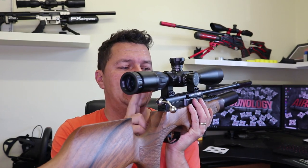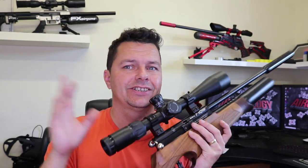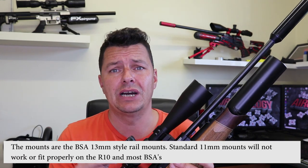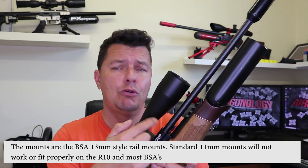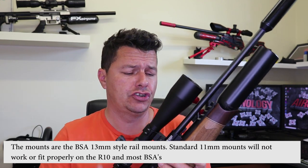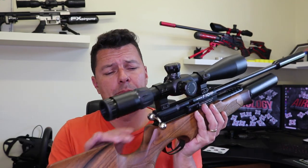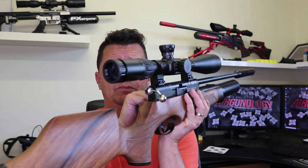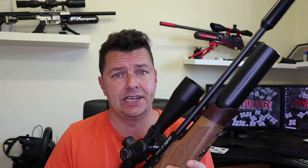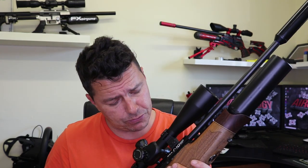Up top you have the BSA mounts. These are not your standard 11mm — I think these are 13mm mounts, so you do have to be careful what you put on. I'll measure up and leave a comment below to double-check. It's a dovetail mount system, so if you want to go Picatinny you're going to need some different attachments.